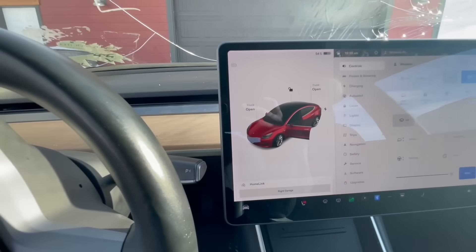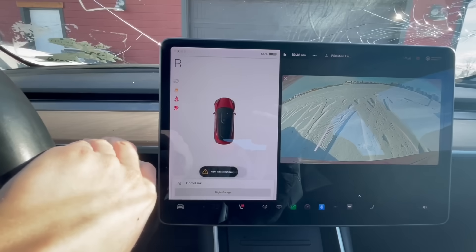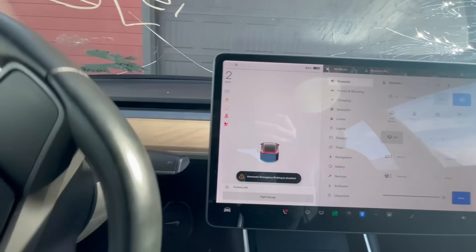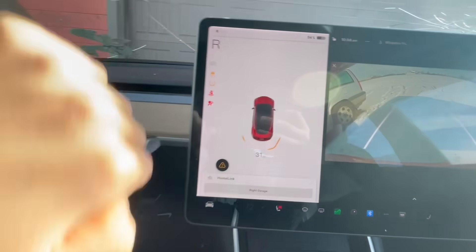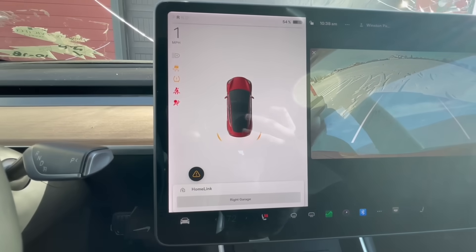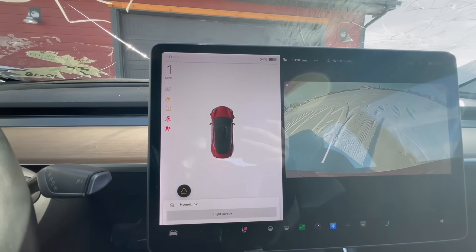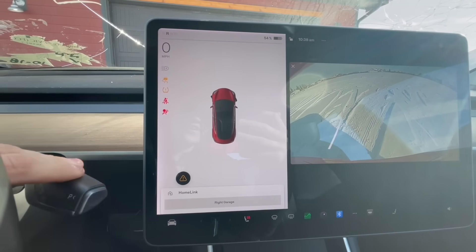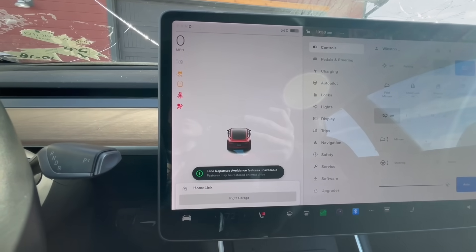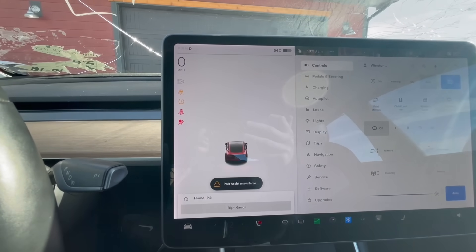I took the tape off all the cameras and shifted to reverse — still getting 'park assist unavailable.' Pulling forward and reversing again, I got 31 inches briefly, then nothing. It seems pretty intermittent. It makes sense that the B-pillar cameras would be measuring distances because they have the perfect angle for it.